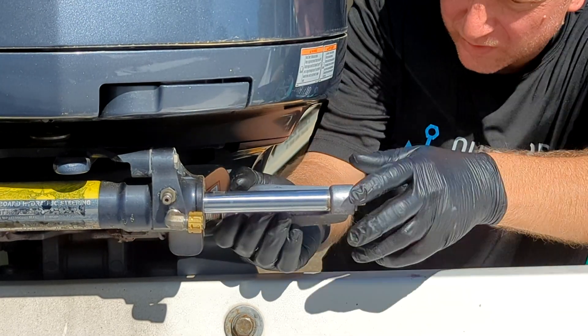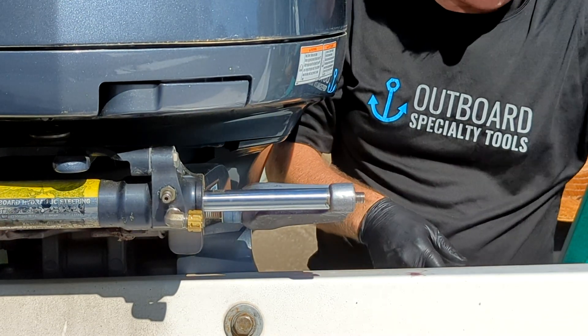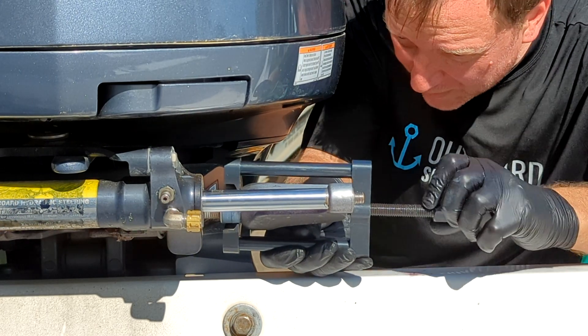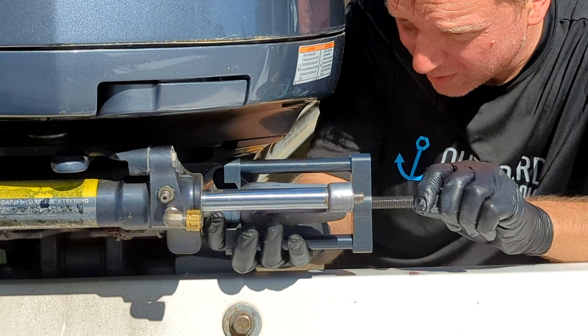Put our little puller on here because this baby's already seized up. All this stuff needs to come off if we can get it out. One beautiful thing about the Albury is this nice open transom, so we should be able to remove all of our hardware if we luck out.